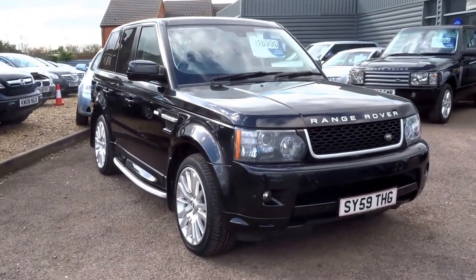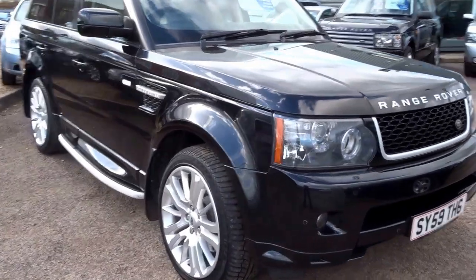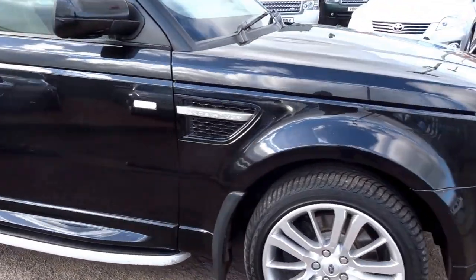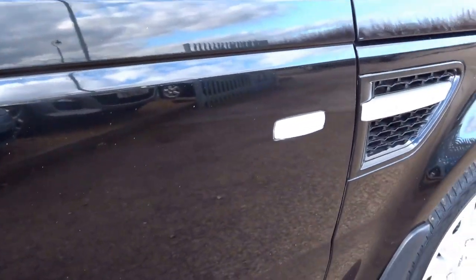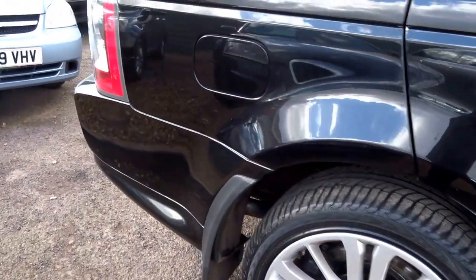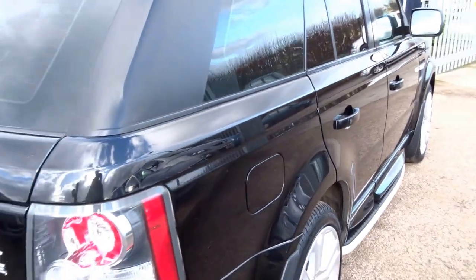Here for sale at Country Car we have another Range Rover Sport. This car has just come into stock yesterday. It looks jet black but it's actually got some metallic flake in there — it's a metallic colour. I'm just going to walk you around the car, show you the condition and also some of the features in a bit more detail.